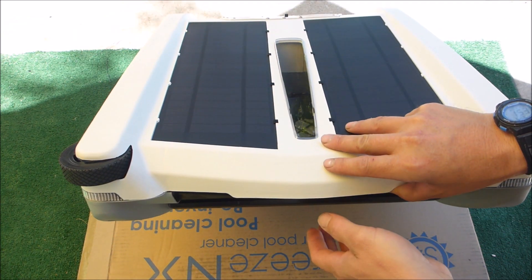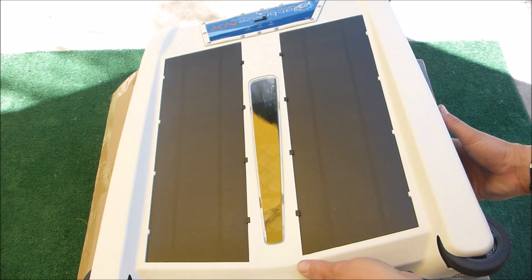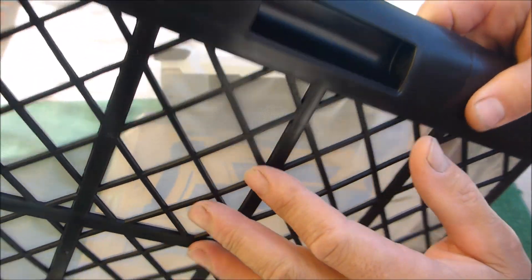There have also been internal upgrades that make the SolarBreeze NX a lot more reliable than the original SolarBreeze version. Another upgrade has been the debris tray — I'll pull it out and show you. One of the upgrades on this debris tray is the really fine mesh that they put on the bottom.